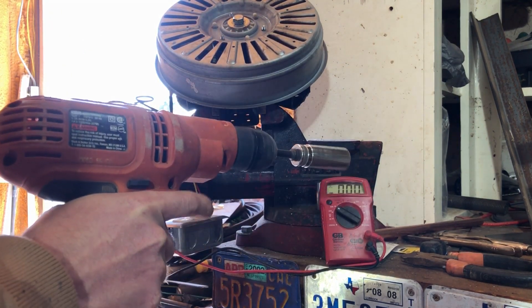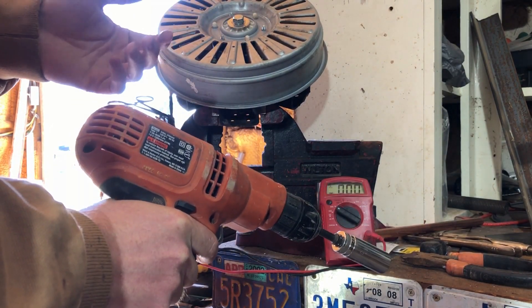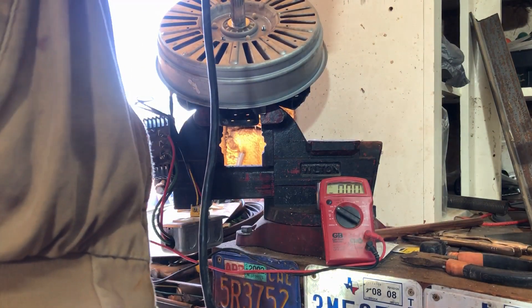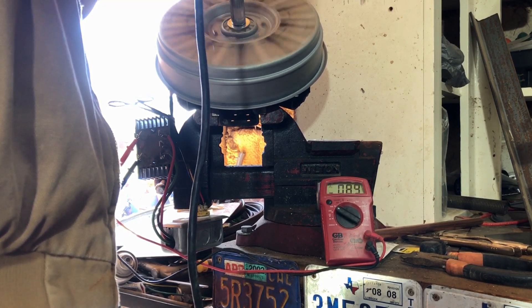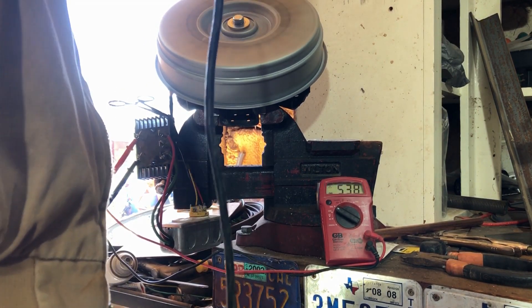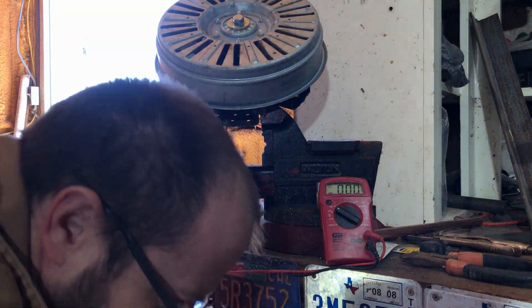This drill will spin it up to about 1500 RPM — I expect around 1300 to 1400 RPM in practice. If it gets that fast outside with blades on it, something's wrong anyway. We're going to bring the speed up slowly, and we're already seeing over 500 volts, so that'll be interesting.